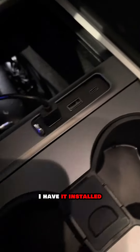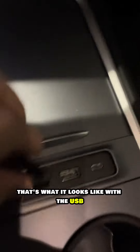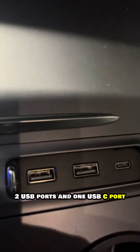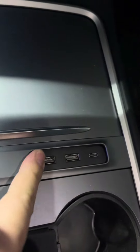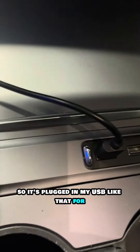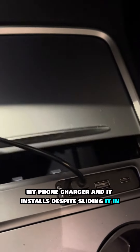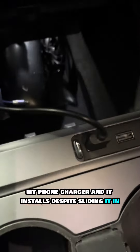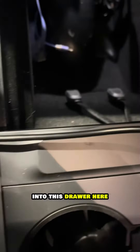Here's what it looks like — it has two USB ports and a USB-C port, and it has a cover you can slide open and closed depending on when you want to use it. It's plugged in via USB for my phone charger and it installs by just sliding it into this drawer here.